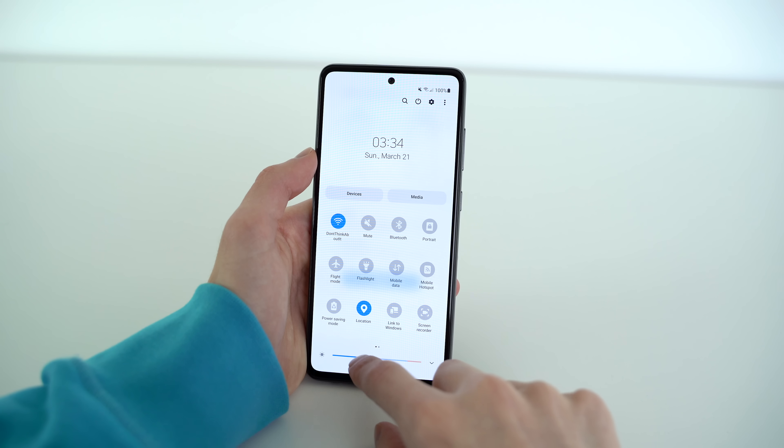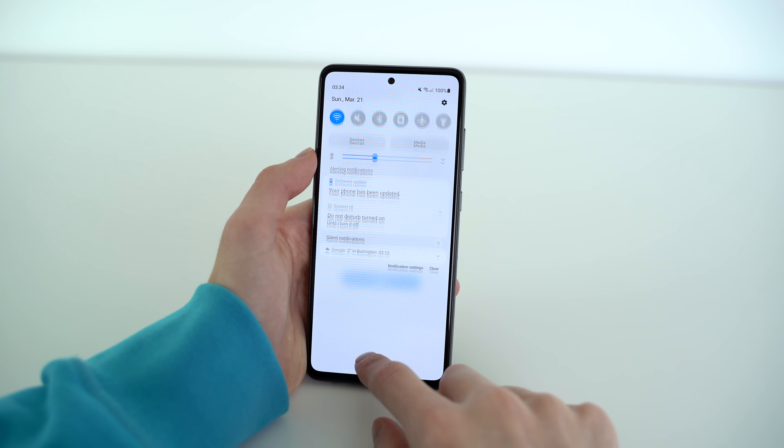The display panel size is a respectable 6.5 inches. What's really interesting about this screen is that it is 120Hz AMOLED with a hole punch and it's 1080p, which on paper is exactly the same specs — aside from the pixel density — as the Samsung Galaxy S21 5G.